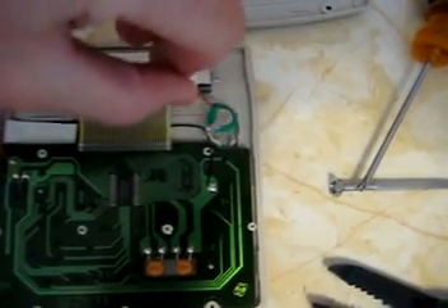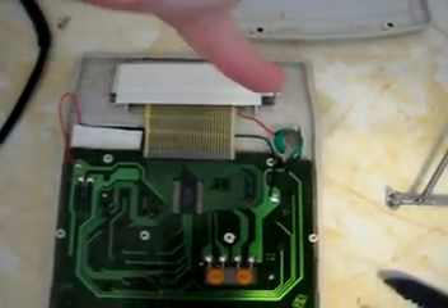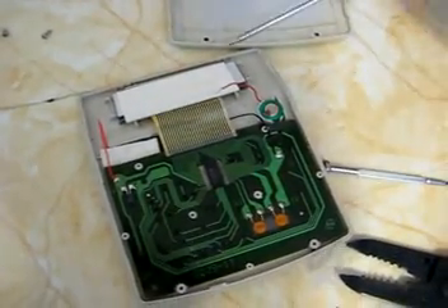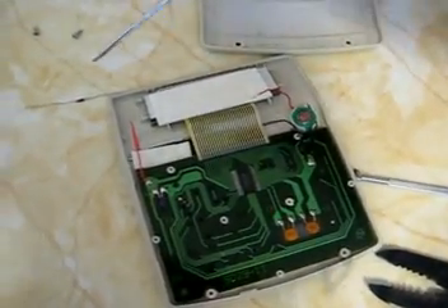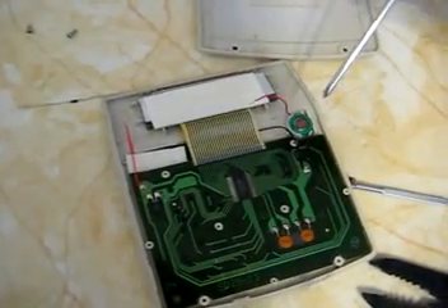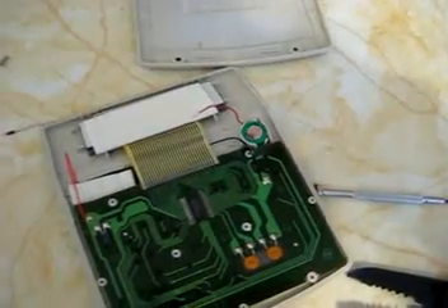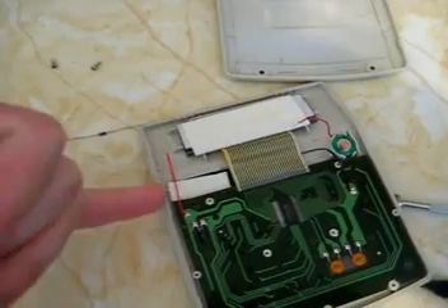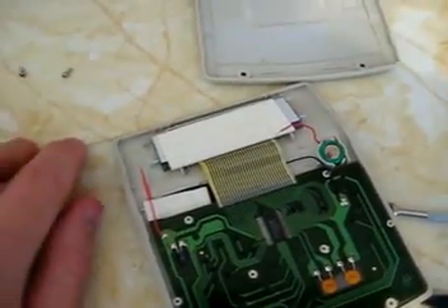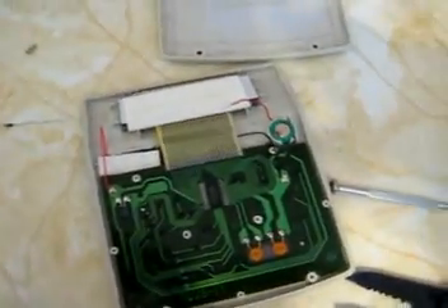Perhaps I could put a diode in series with this to prevent current from going the opposite direction, and perhaps the solar cell could even charge this nickel metal hydride battery. This diode will cause a 0.5 volt drop from the solar cell to the battery, and who knows, maybe that won't fully charge the battery, but I don't want this battery to cycle through the circuit without being actually used — that's what the diode is for. Or perhaps when this thing is in some good light, it will give the battery some charge. It's not that big of a deal, honestly — this is just a fun little project anyway.